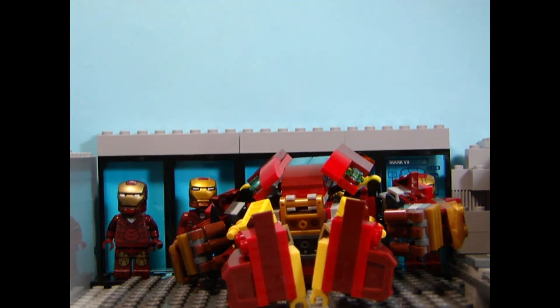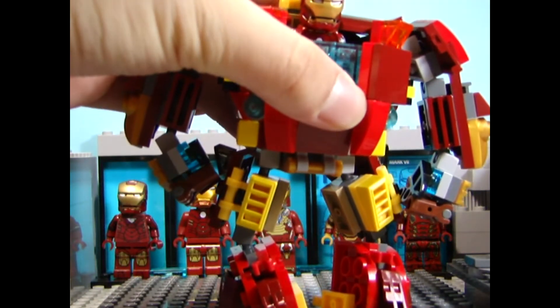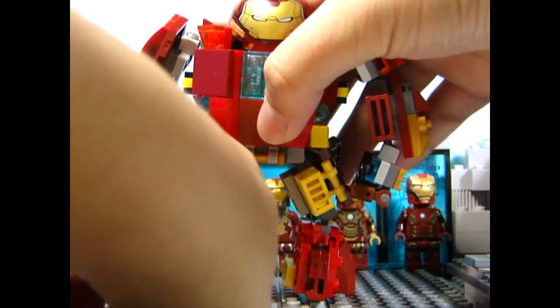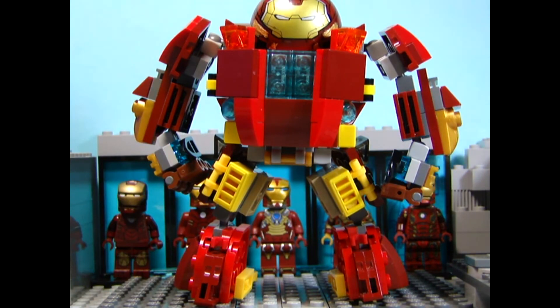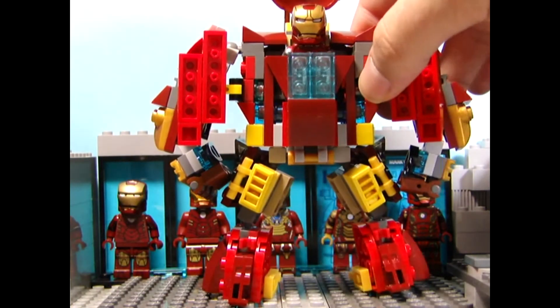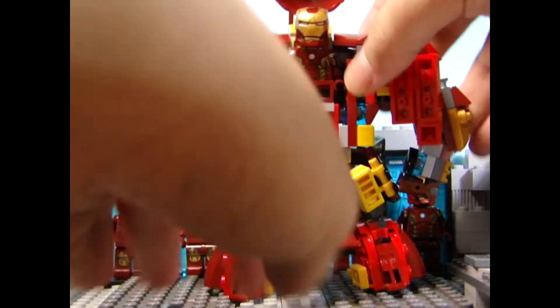For the body part - or torso - you're able to fit the Mark 43 inside. You do this by putting this up, doing this, and taking this down. That's how you fit the Mark 43 inside.